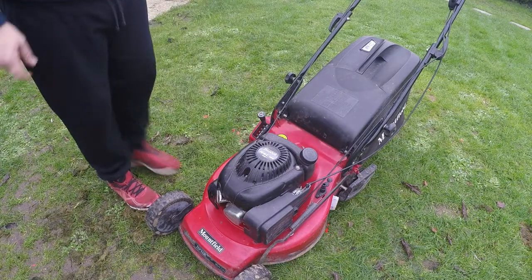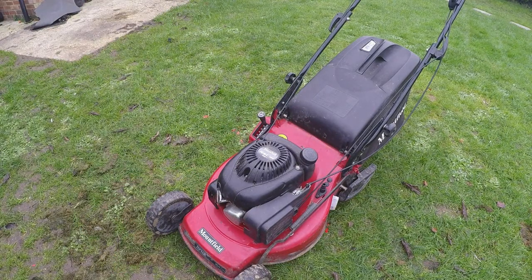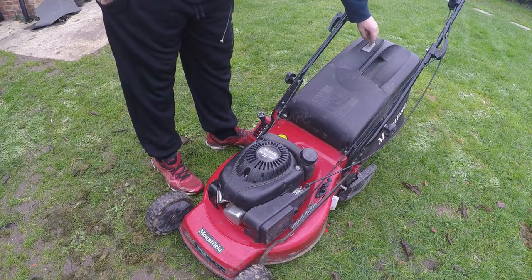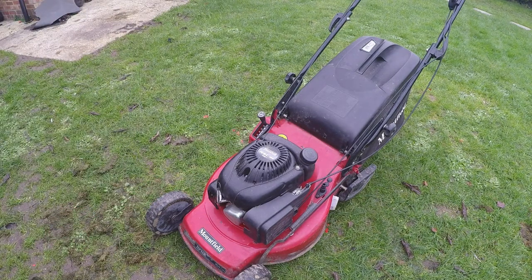It also comes with throttle control on the top of the lawnmower and a dead man's handle. It also comes with a grass collection box with a unique indicator to tell you when the grass box is full — when that flap folds down, that means your grass box is full. So this lawnmower was running but it's not been running for about four weeks.